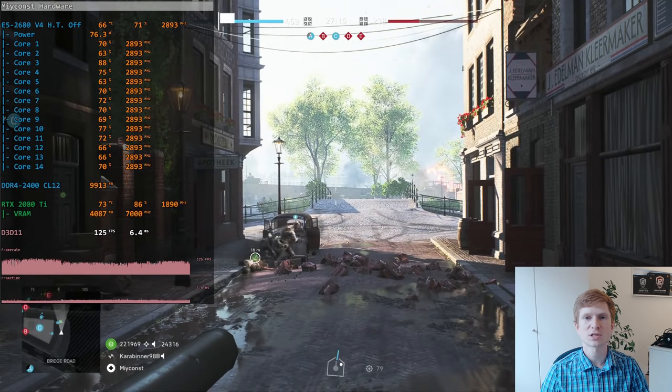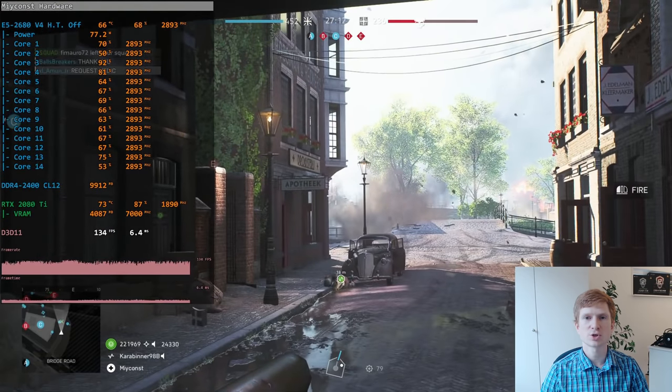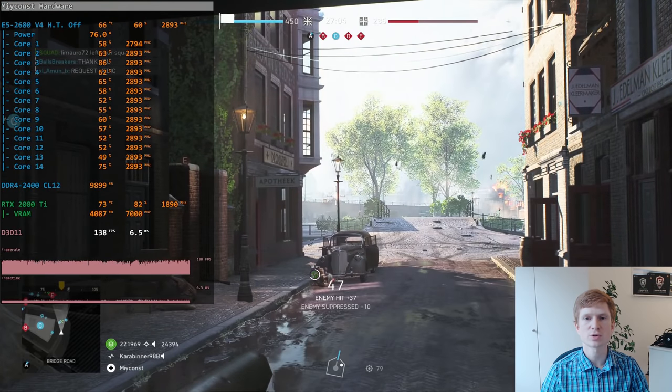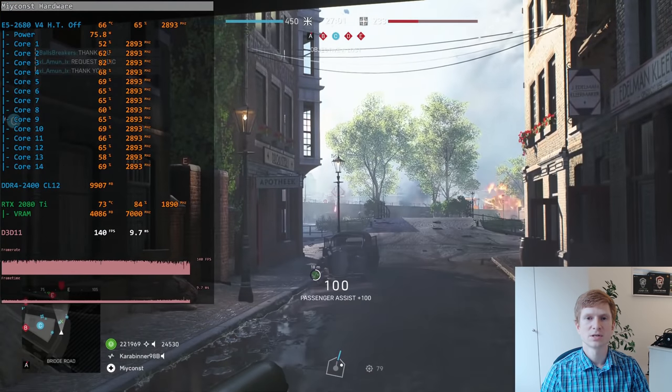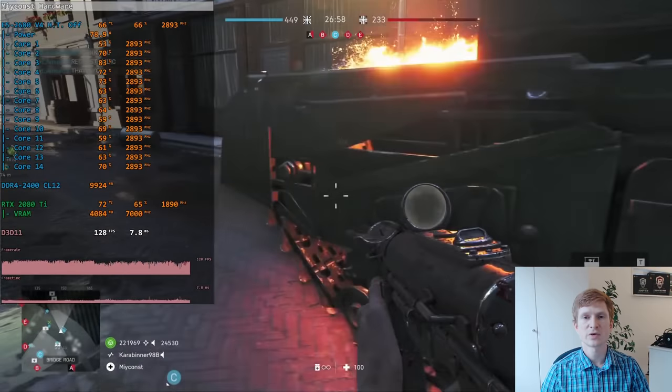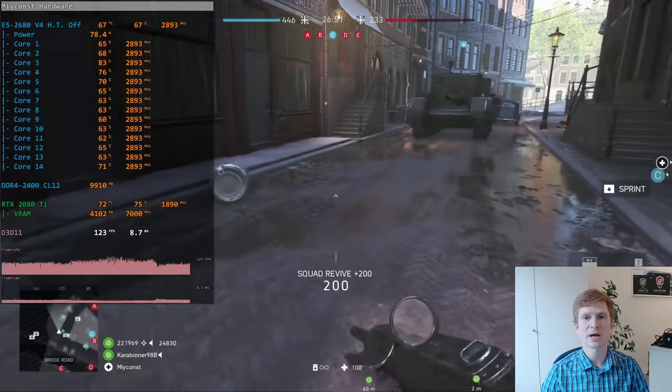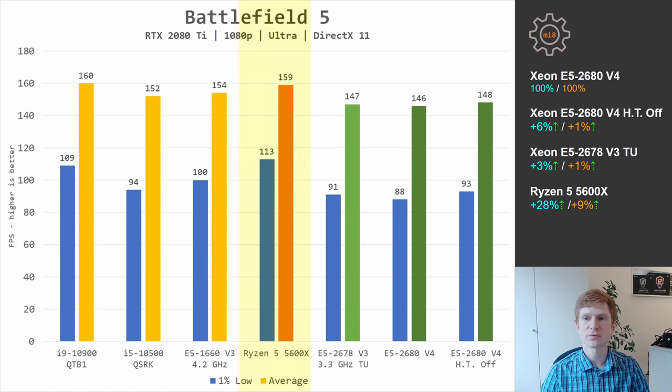Those are all the workstation benchmarks, so now let's switch to games. Almost every video where I test Xeon CPUs in games, there will be some super knowledgeable guy trying to convince me that if I disable hyperthreading, Xeon CPUs will deliver 15 to 20% better performance. That's why in this video I am comparing E5 2680 V4 with hyperthreading disabled and enabled. Starting with Battlefield 5, Ryzen 5 5600X is obviously leading both Xeons, but performance between E5 2678 V3 and E5 2680 V4 is almost identical. Disabling hyperthreading improves performance of E5 2680 V4 by a few percent, but that's it — nowhere near 15 to 20%.